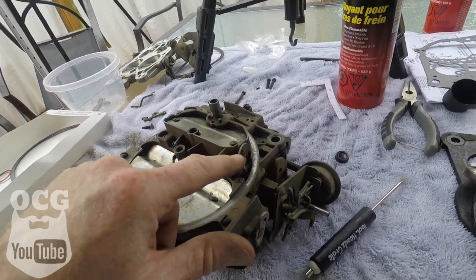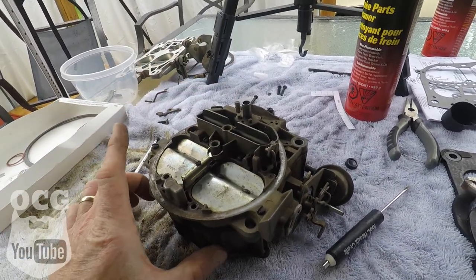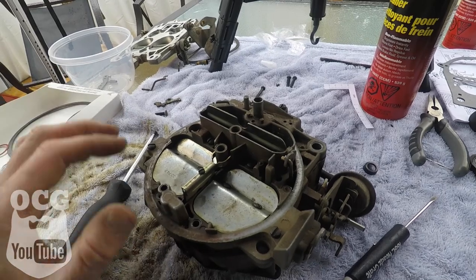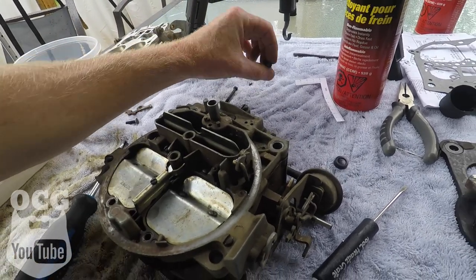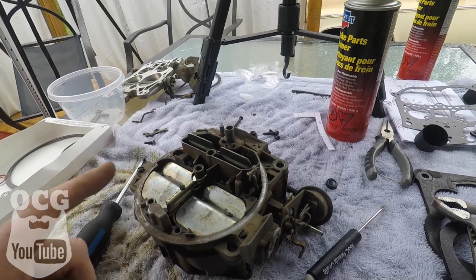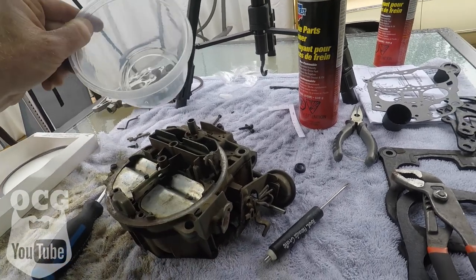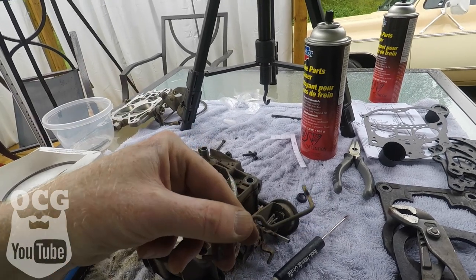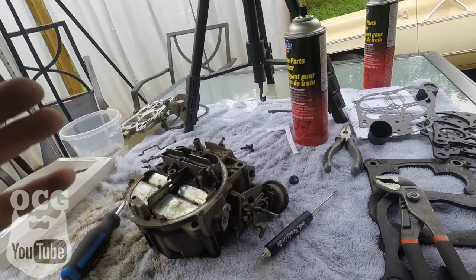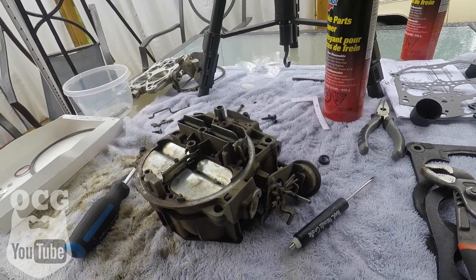We managed to get that rod connected, which is attached to the choke. All five of the main components that hold the top piece to the middle piece are in and tight. We've got a few more to go — two long ones that go all the way down through and then some that go up through on the bottom side of the plate. This is where the pictures we took earlier are going to come into play to make sure we know where all the levers are attached for the accelerator pump and the choke linkage.